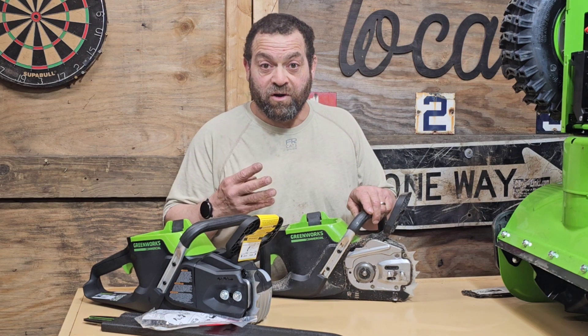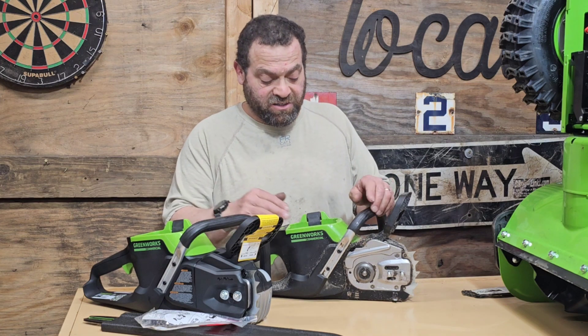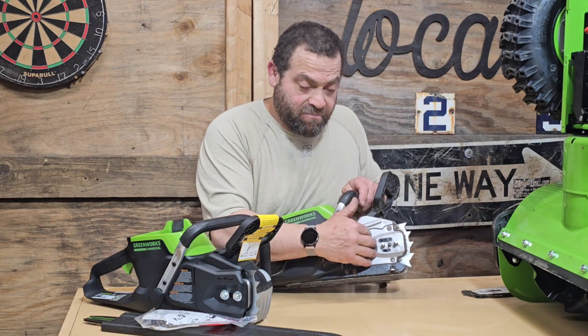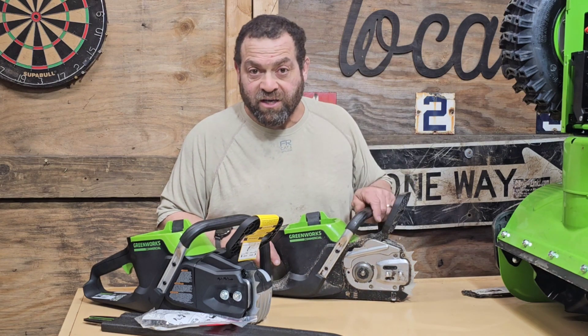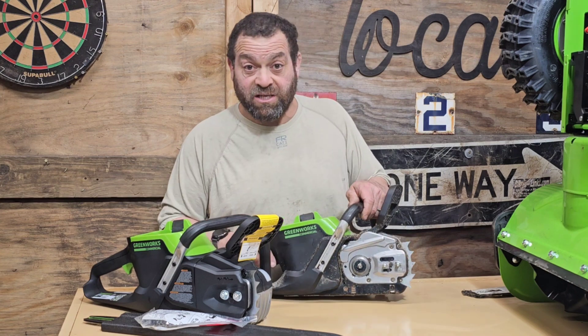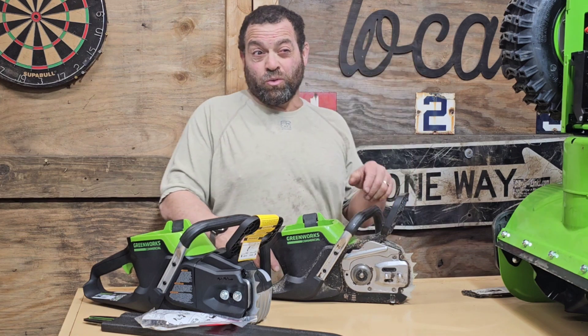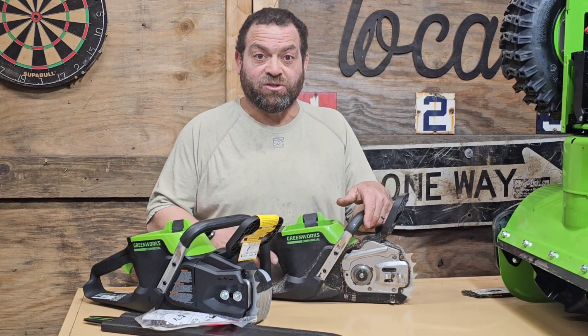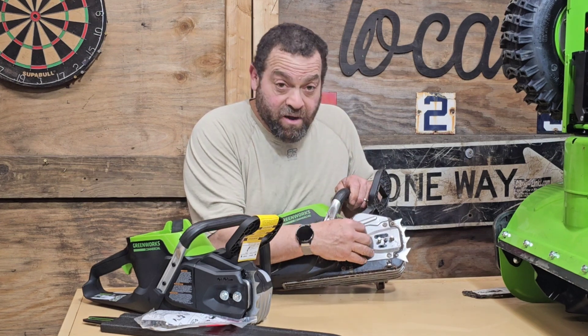I think the 80 and 60 volt ones are warrantied for four years. All the 20-inch saws, as far as I know, are exactly the same inside — they just have a slightly different motor, but the workings of the saw are the same. That's also true for the older GS 181, which is Greenworks' two-and-a-half kilowatt 18-inch saw that came out a while ago.